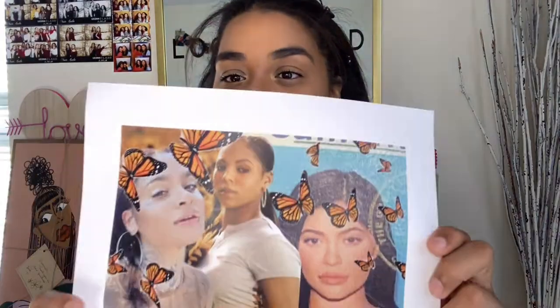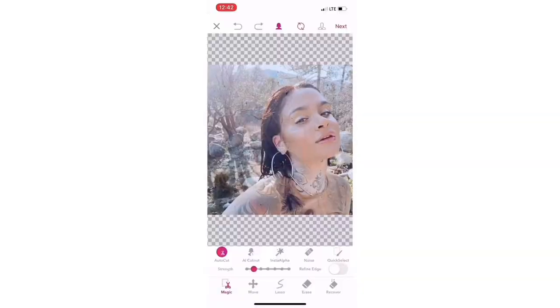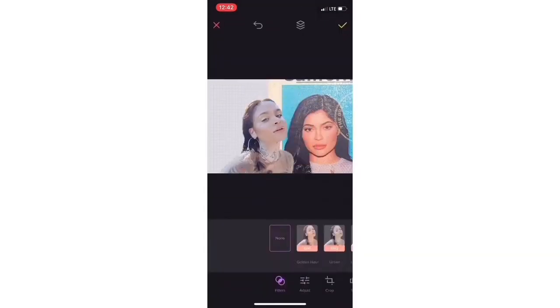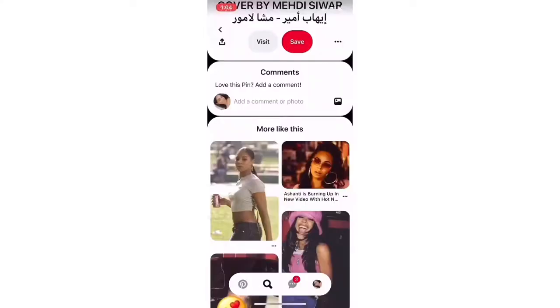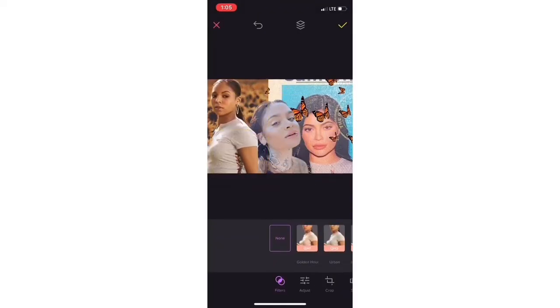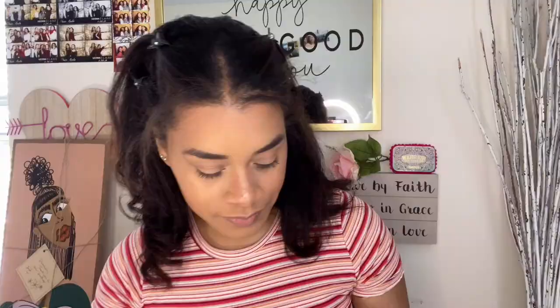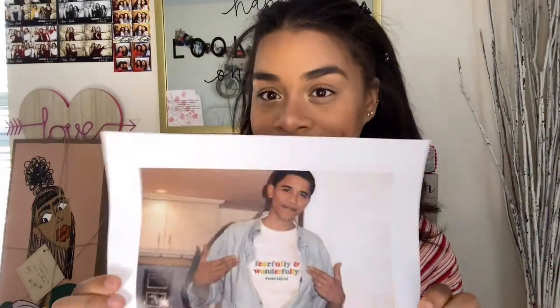I also put together some baddies on a shirt and added butterflies because I love them — featuring Kylie, Ashanti, and Kaylani. I used the app Pro Knockout to remove backgrounds so you just have the person with no background, and the app Quad to collage all my photos. The last design is my absolute fave: Obama wearing a white tee, which I changed to say 'fearfully and wonderfully' from Psalms 139:14.